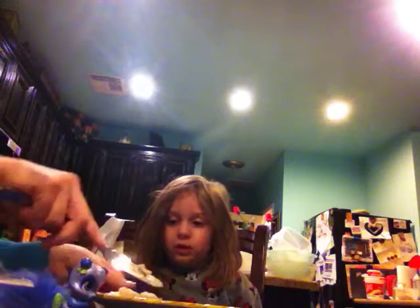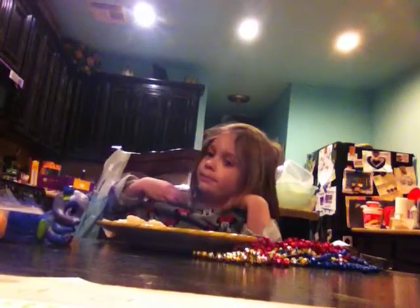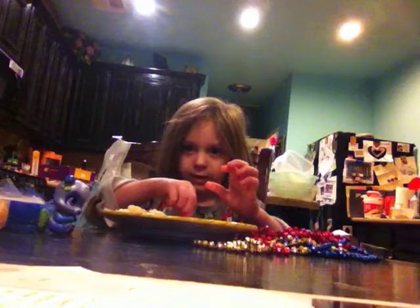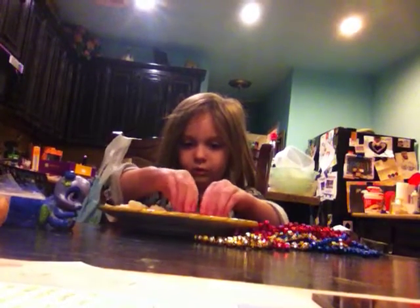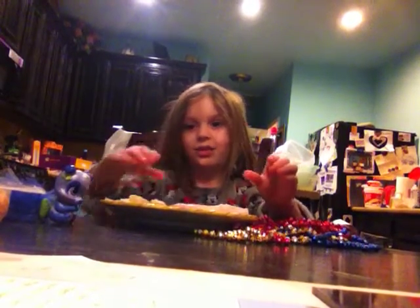I'm just going to roll it up. And once you're done, I can roll it up. And time for me to roll it up. So let me pick up the meat and roll, roll, roll them up. And done with this one.